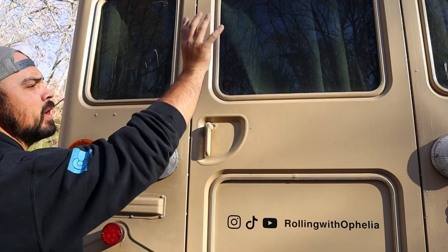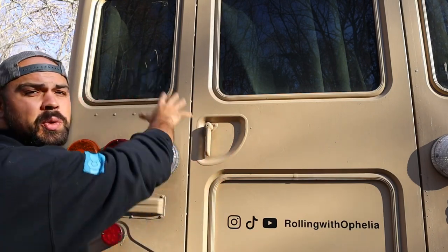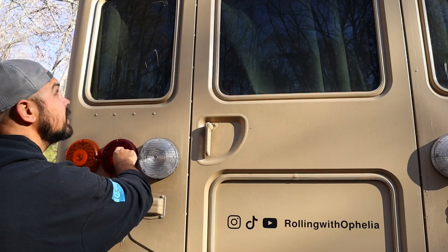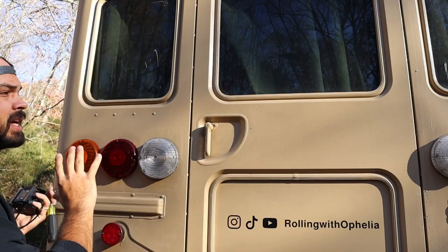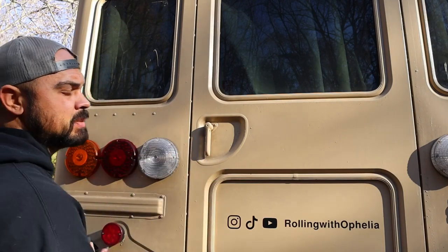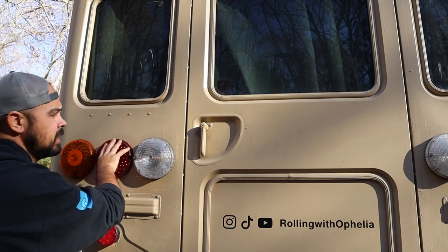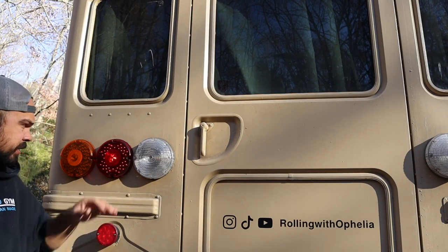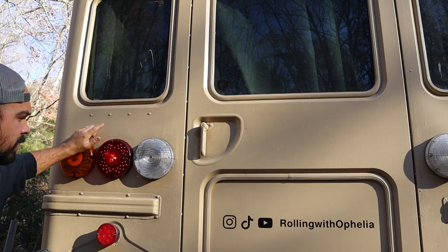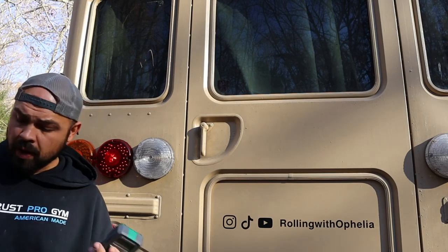Today I'm going to install the backup camera using one of the lights in the back of the bus. It doesn't really matter which one as long as you have a way to turn it on via switch up front, or leave it always on depending on how you want it to run. I'm personally going to have a switch to turn it on and off. First things first, I'll pull off the taillight and verify with the multimeter which wire is positive and which is negative so I don't wire it in reverse polarity.